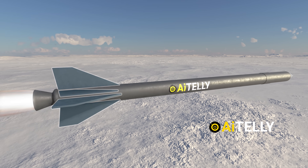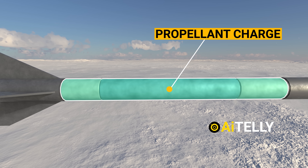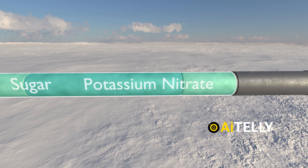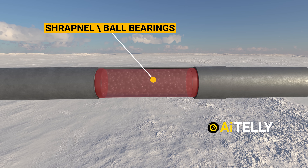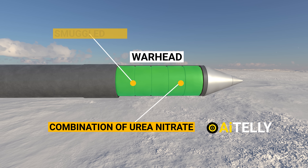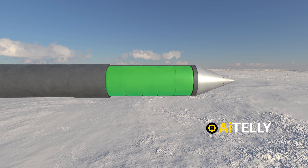Moving on to the central section, we encounter the propellant charge — essentially a mixture of sugar and potassium nitrate serving as the rocket's fuel source. Just above the solid fuel, we find the shrapnel or ball bearings, which play a crucial role in the rocket's destructive capabilities. Within the warhead of the Kasim rocket lies a combination of urea nitrate and smuggled TNT, bolstered by additional shrapnel for maximum impact upon detonation.